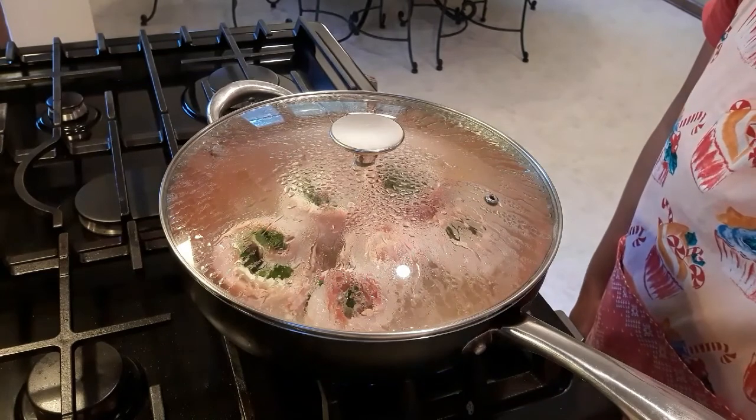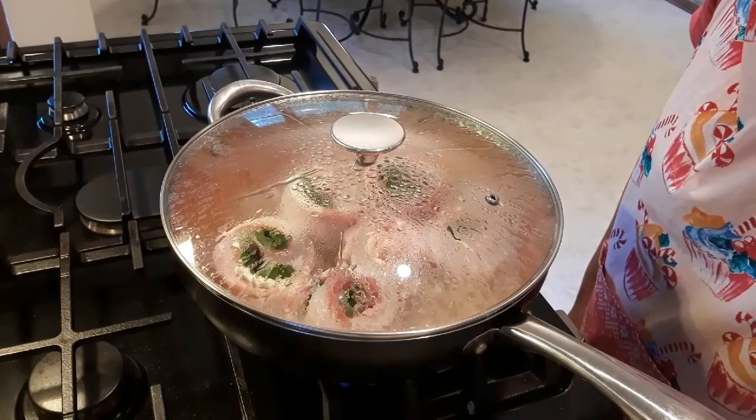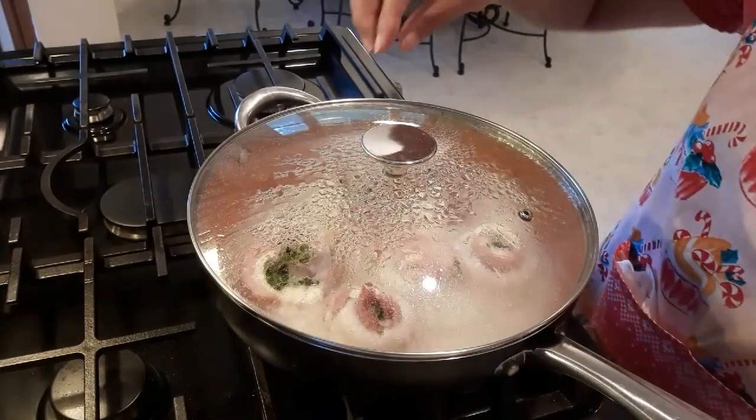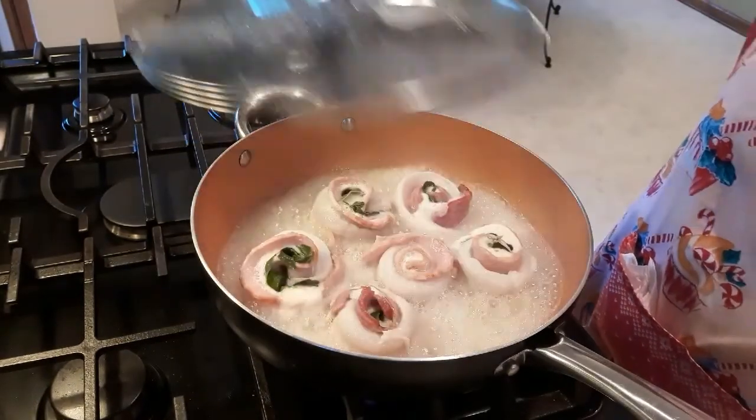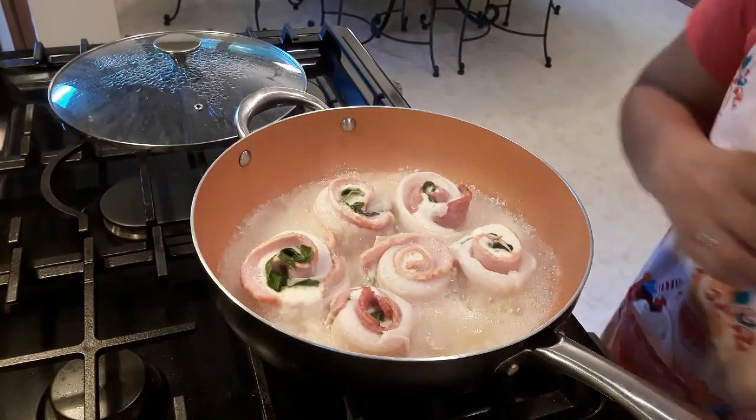So once the water is boiling, we need to simmer this for 5 minutes. And the 5 minutes is done. We need to remove the fish and transfer it into a plate.